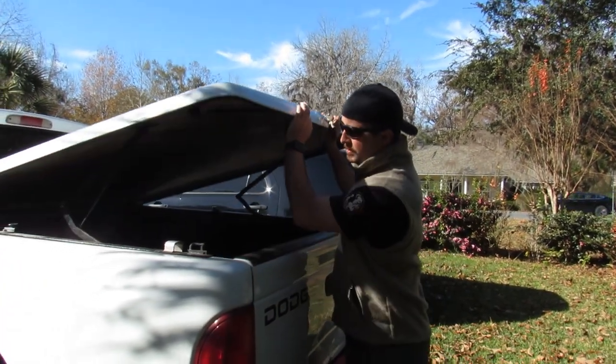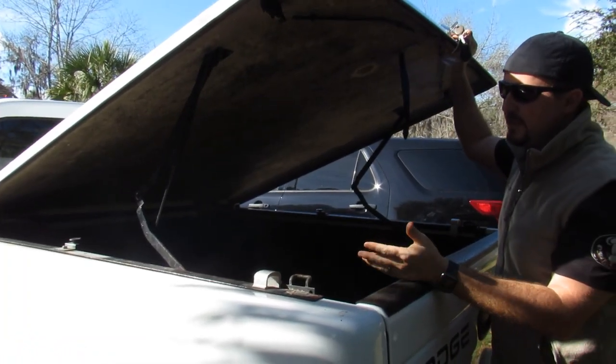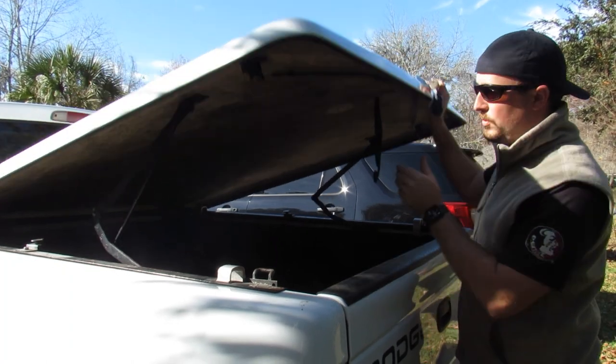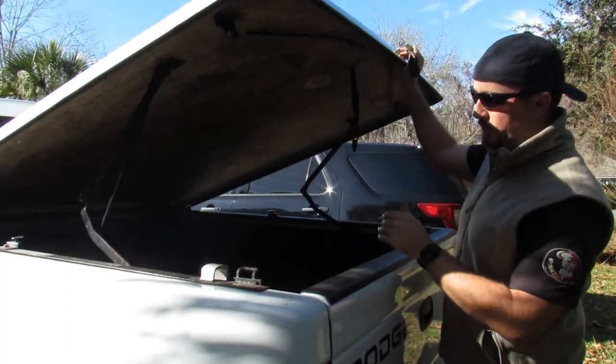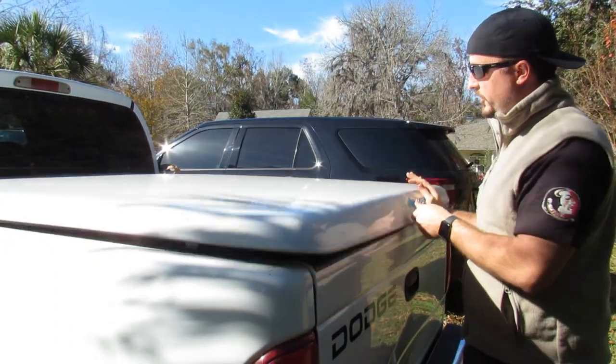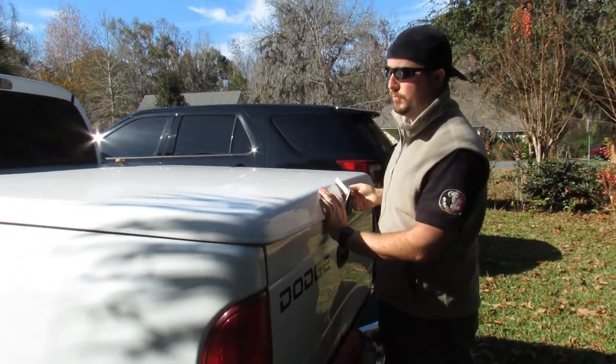So on these truck bed toppers, over time the gas struts give up. These are the same ones that you might find on a minivan's hatch or anything else. When they give up, it doesn't hold it open anymore, so this can fall, which can create a safety hazard, and it's just downright annoying. Now with this Chariot 2001 Dodge Dakota, I want to make sure my gas struts work properly.